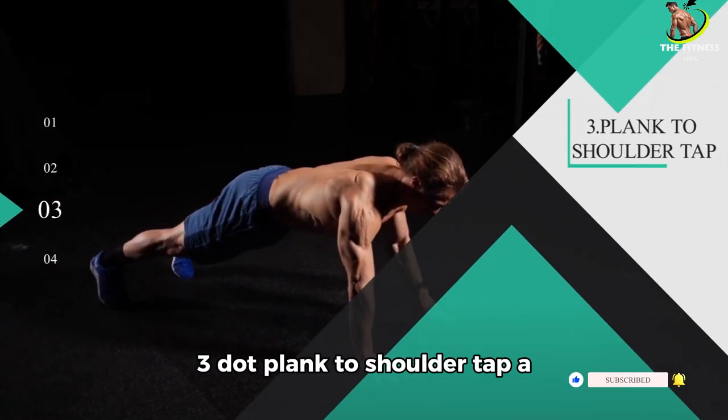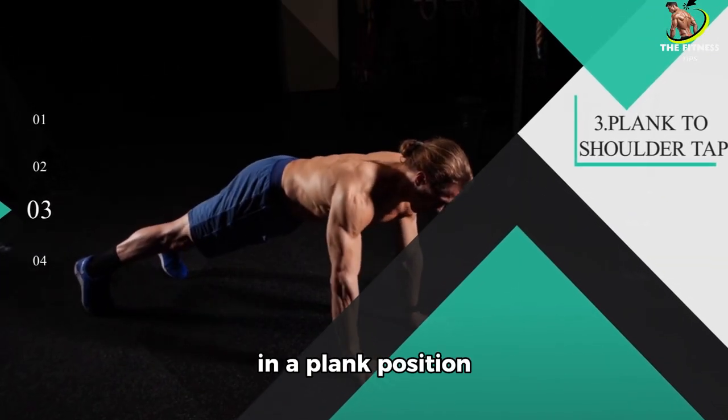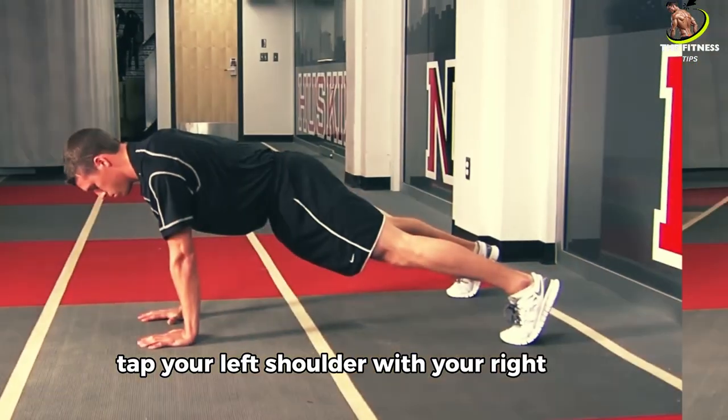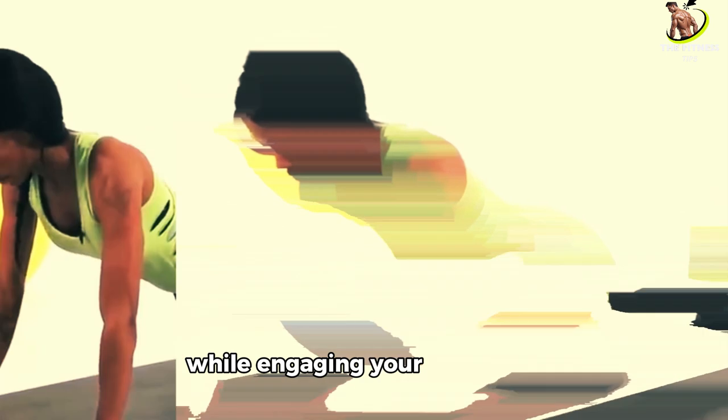Three: Plank to shoulder tap. Now let's hold a plank and add shoulder taps. In a plank position, tap your left shoulder with your right hand and alternate. This exercise challenges your core stability while engaging your shoulders.